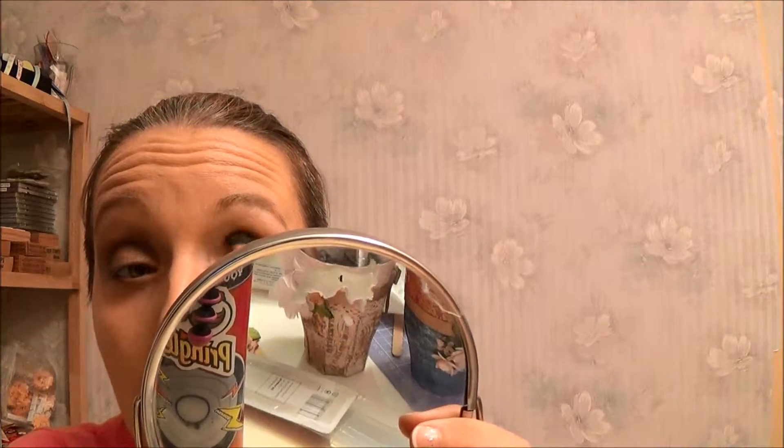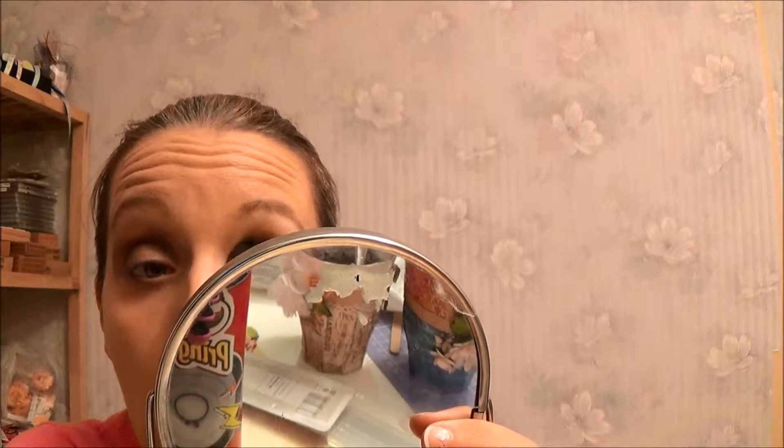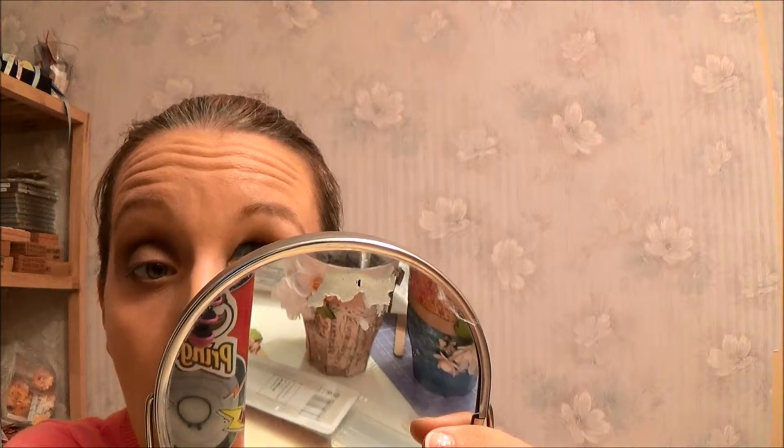I'm using my finger just to clean this up. I'm like pushing the shadow into my crease to make my eyes look sunken in. It's so difficult working with these brushes.